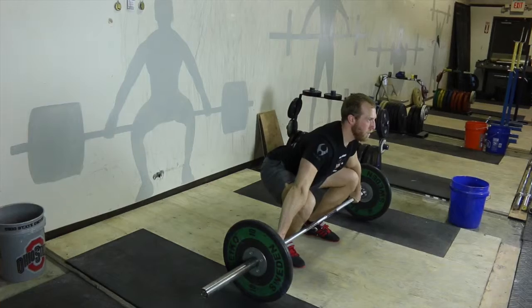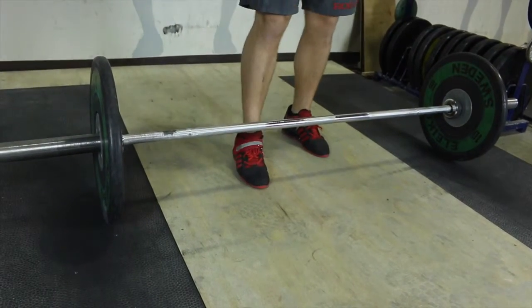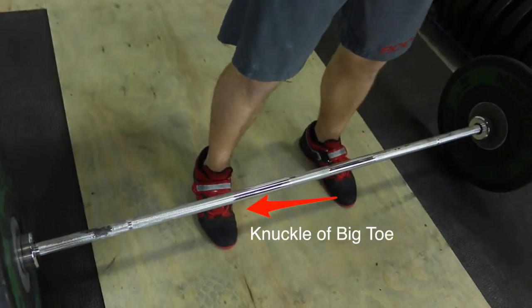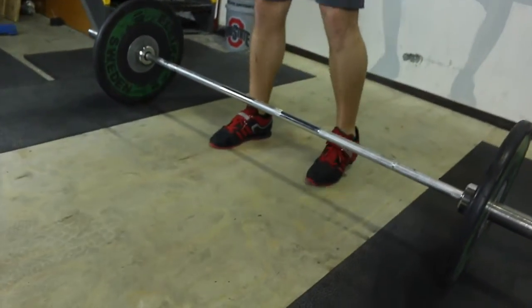When you step up to the bar, what I want you to think about is seeing that bar over where that big toe connects the foot — that knuckle. So not the toenail and not walking all the way up to where it's against your shin. Get it set where it's over that big toe where it connects to the foot.